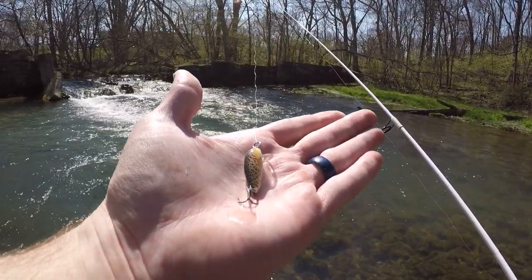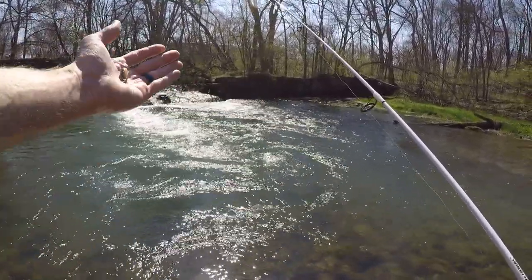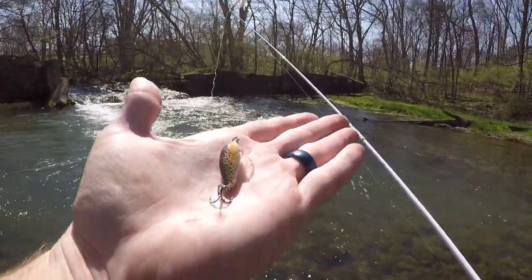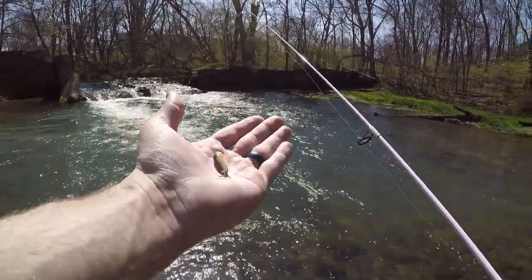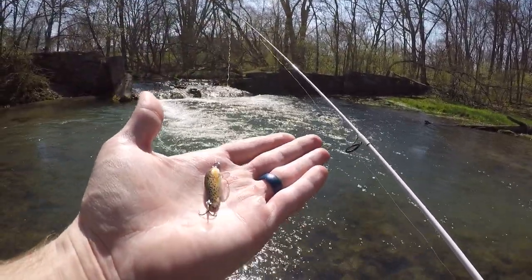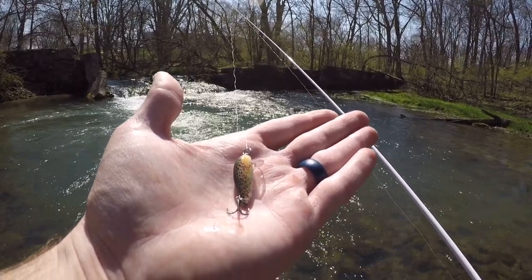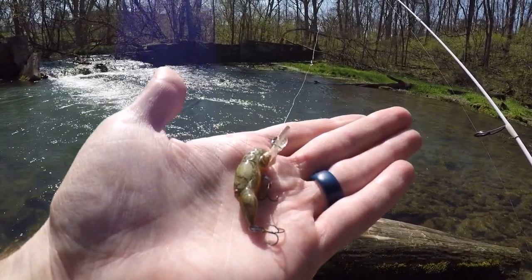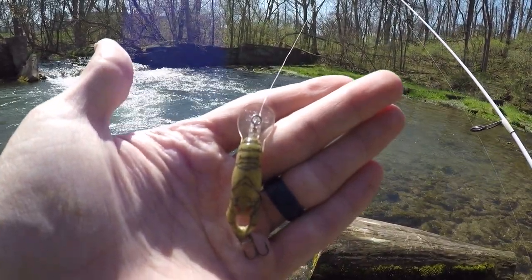I'm having a hard time getting this crankbait to dive deep enough in this strong current. There's a very strong current coming down through here, and that makes it very difficult to fish little stuff like this because the current just wants to wash it away. Those fish are tucked deep right in that current, so I'm going to have to find something a little heavier that goes a little deeper. I decided to switch to a little Rebel Crawfish crankbait — it has a pretty big bill on it, so hopefully it can get down deep enough where those fish are.